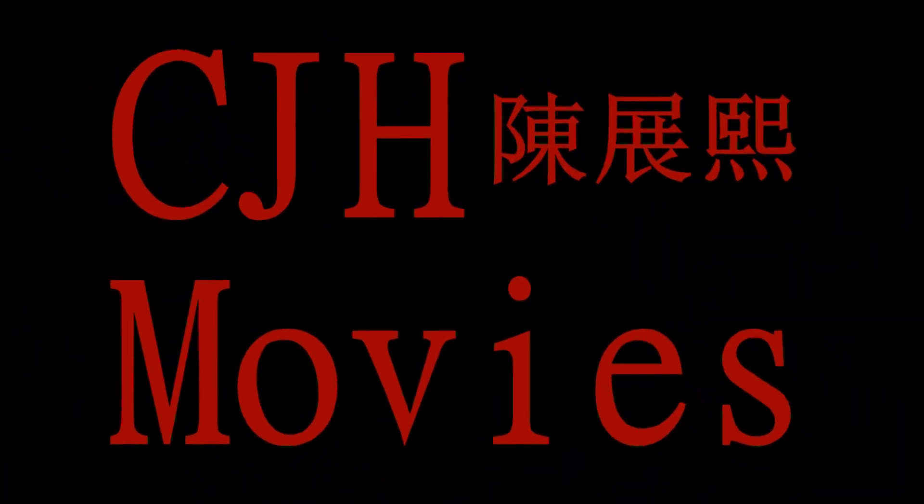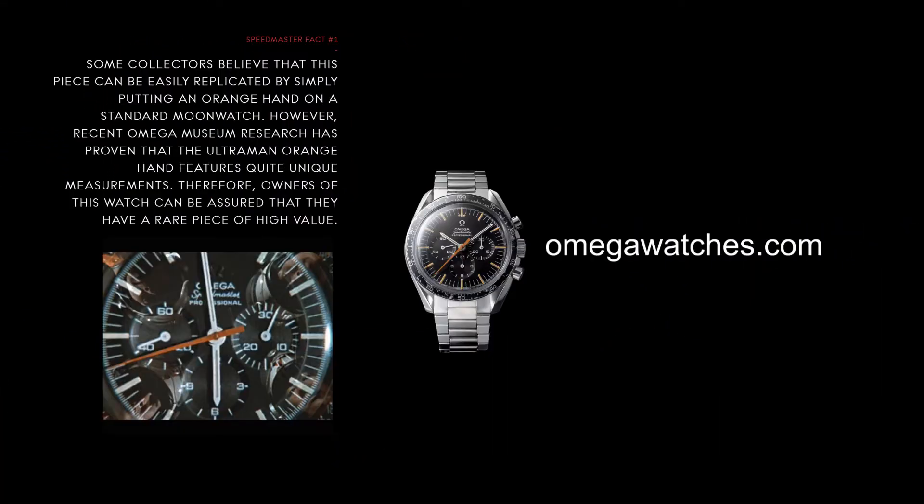The Ultraman Speedmaster — called that because in 1971's Return of Ultraman TV series in Japan, an Omega Speedmaster with an orange chronograph hand was featured on the show.